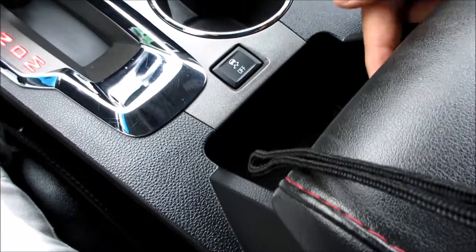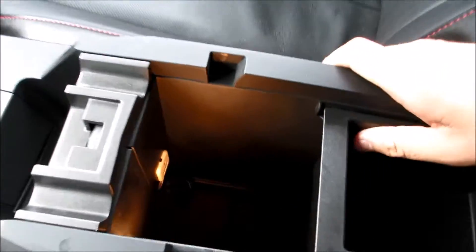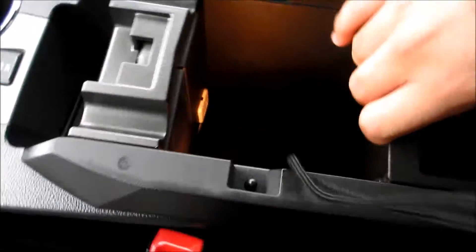Right here is your six-speed automatic transmission with manual shift mode, your eco mode, two cup holders, and your traction control on and off right here. You have a leather-stitched armrest, and this has to be the deepest storage well I have ever seen in a vehicle — I mean, I can fit my arm all the way to my elbow inside of here.